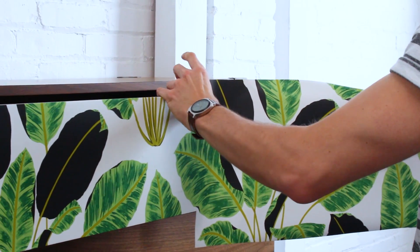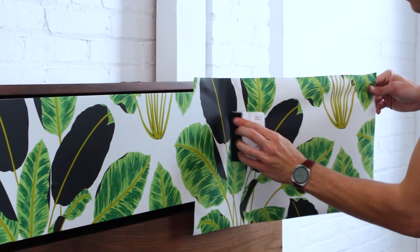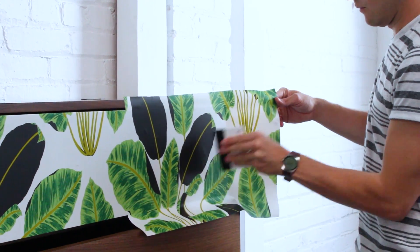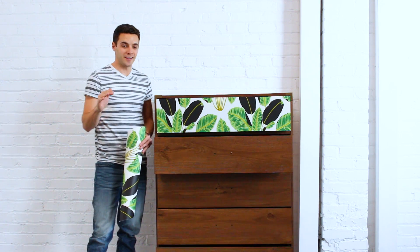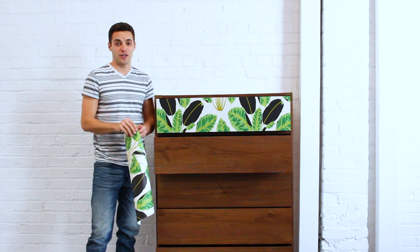So we have the first half of our first drawer. The pattern repeats every so often, so you just have to find the pattern again so that you can line it up and match it. Drawer number one is done, so I'm just going to do the exact same thing to the next four to finish it off.